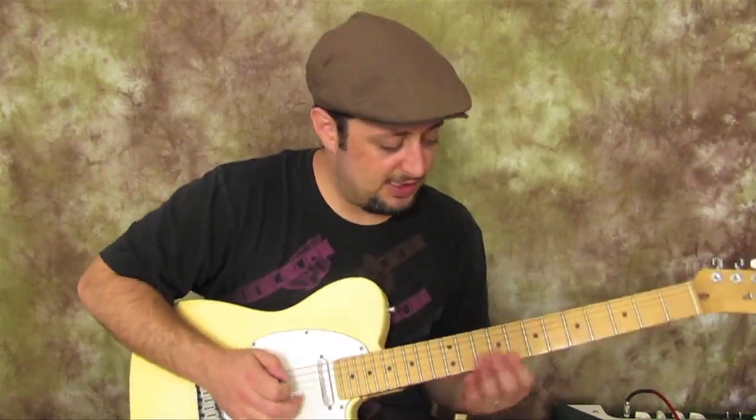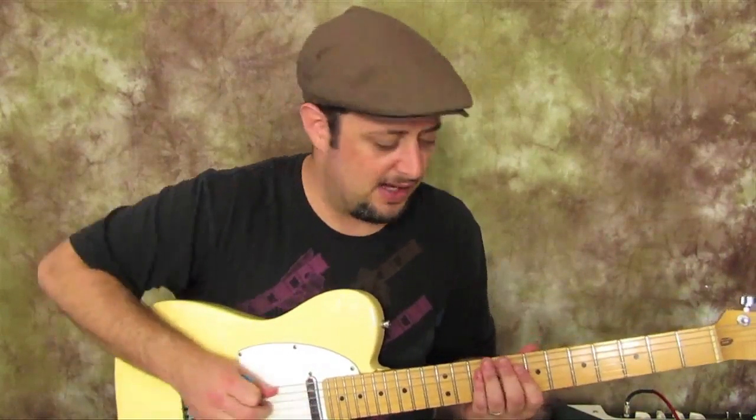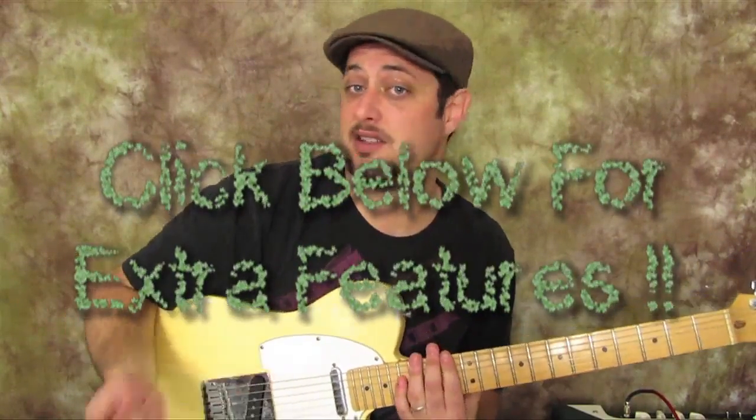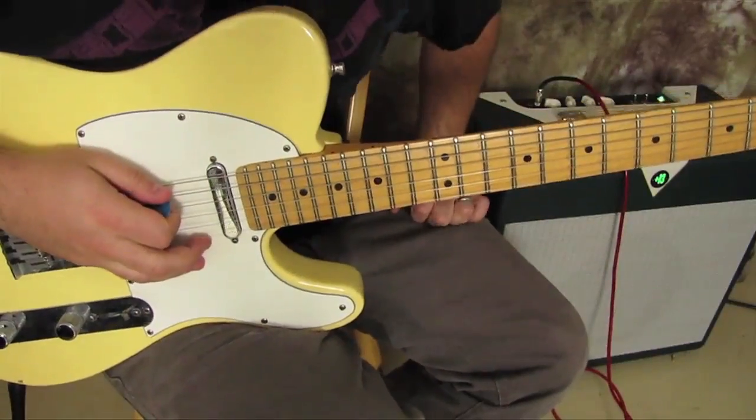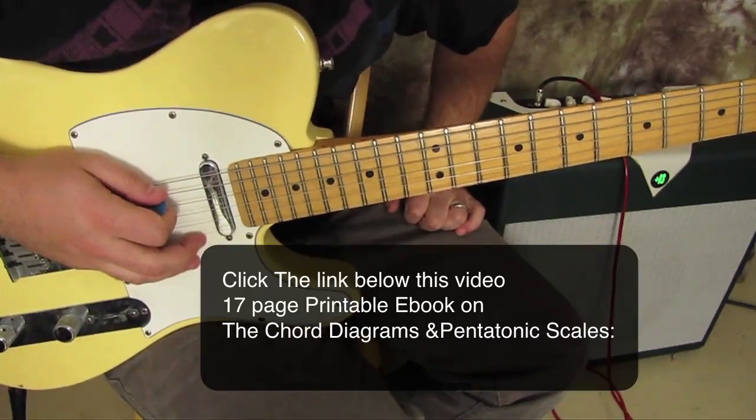We're actually using a couple positions of it too, from that extension. I've got a ton of DVDs on all this stuff. Also, I'm going to leave a link down there for some free jam tracks, so you can follow that link to get some backing tracks to practice licks over — it's very helpful. Anyway, let's get to this little lick. Let's review the C minor pentatonic extended scale real quick.